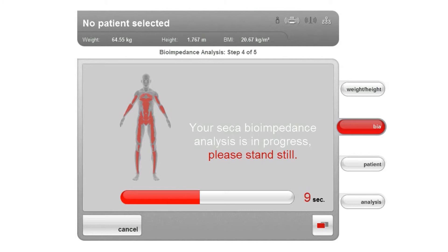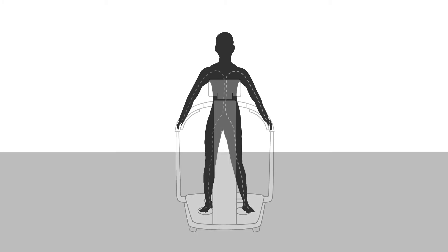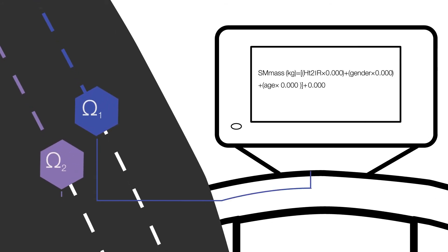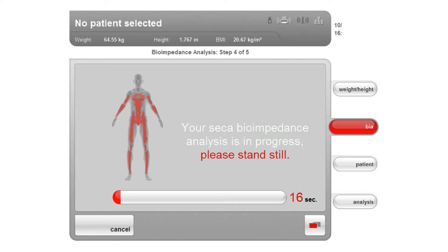The measurement then starts automatically. During the measurement, a small, imperceptible current passes through the body of the test subject. The resistances which oppose the individual body components to the current supply the data with which the body composition can then be calculated. The remaining duration of the measurement is displayed. After the short measurement time of approximately 17 seconds, the SECA MBCA immediately calculates the measurement results of the selected parameters using validated formulas.